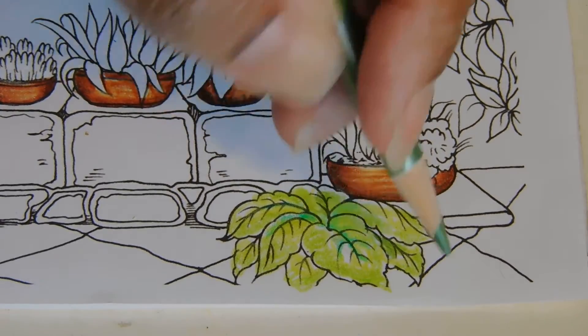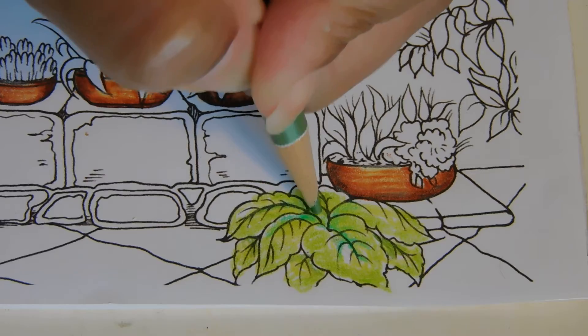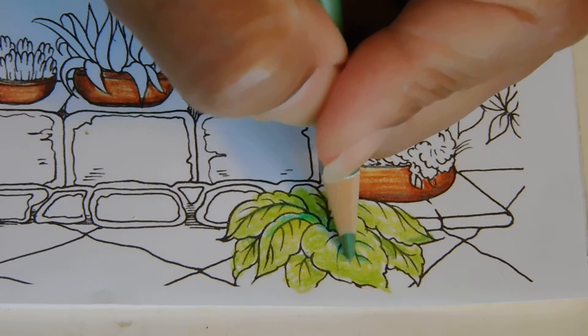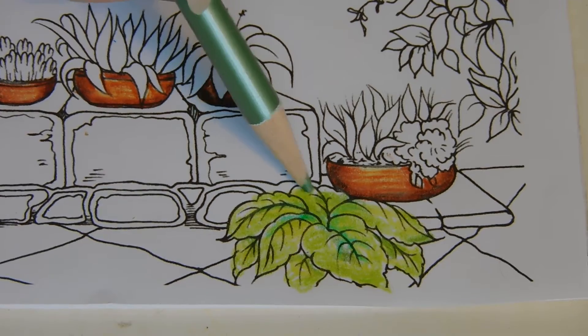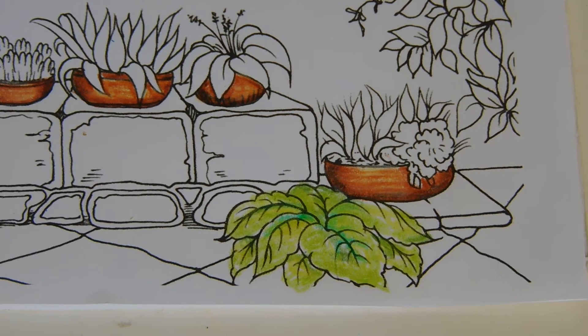Well, it's okay — it's not going to hurt it. It'll add a little character. I'll touch that up again a little bit, but the ivy came out good.